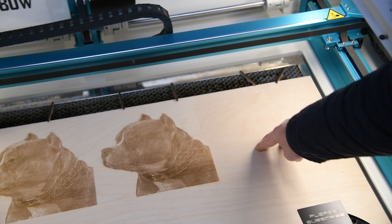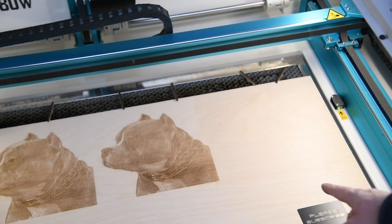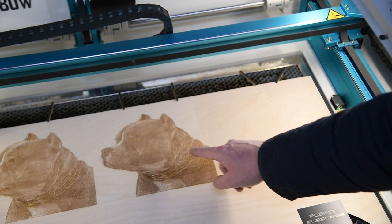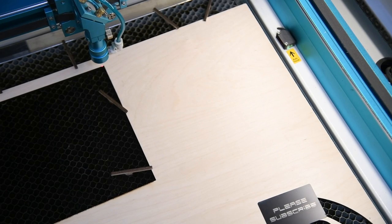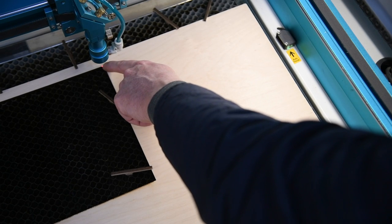One thing I noticed is this material is quite bouncy — the middle's higher — and when you're doing borax you don't want that. So I'm going to cut these two out and put some pins in so I can pin it down flat. I've got them two cut out now: this is going to etch, and I've just got a cut coming along here.